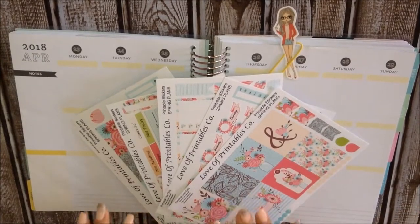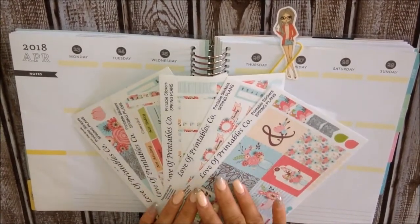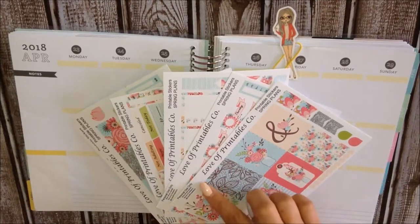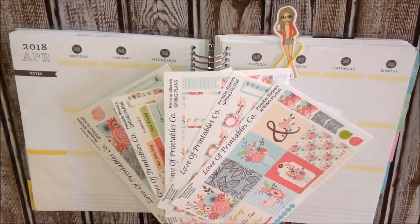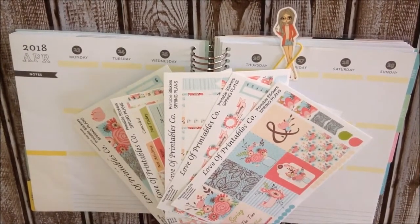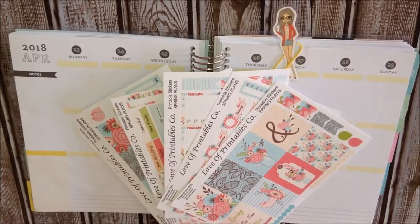I am going to be using this kit here from my shop. It is called Spring Plans and for those of you who are new or are not aware, I do have an Etsy shop. It is a printable shop and the name is Love for Printables Co. Go ahead and check it out if you are interested. I will link it down below in the description area. Go ahead and open up that box and you will see everything that I used, well every shop that I used for this week.